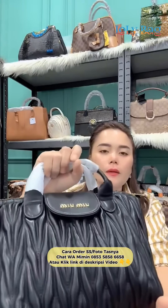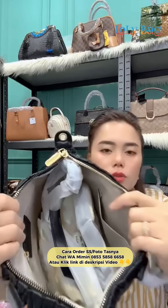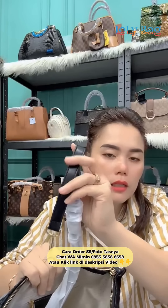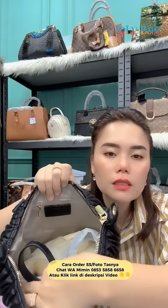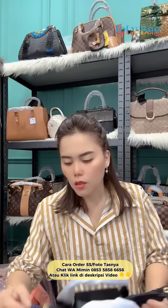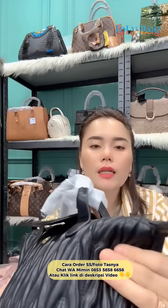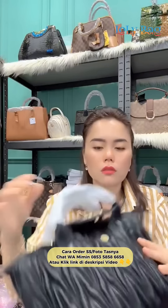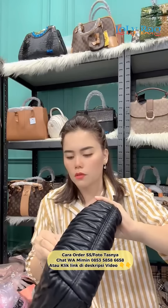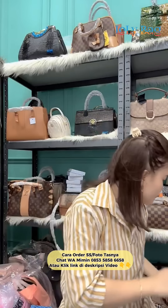Ini malagi keren ke, warna hitam, mantap kali. Kukasih cuman 195. Bagus sekali loh, udah branding keren, harga masih di bawah 200, cantik banget ya. Tali panjang lengkap, dalamnya seperti ini sayangku, cantik. Cuman 195 ini kak, gas kan langsung sayang. Semuanya udah emboss ya, cantik kali, 195, ini lembut ya kak. 1-2-3, 3-2-1. Cantik.